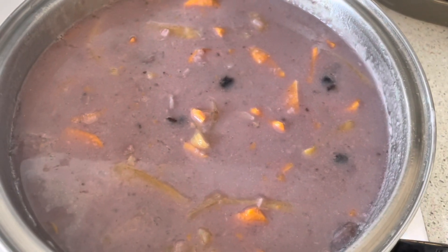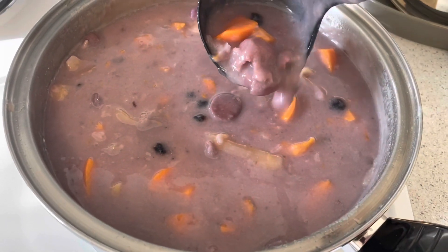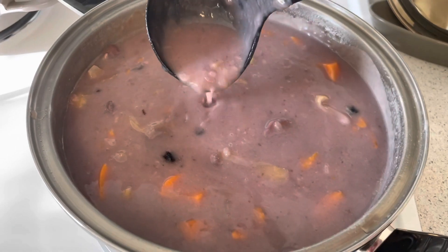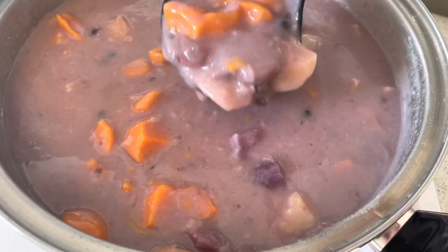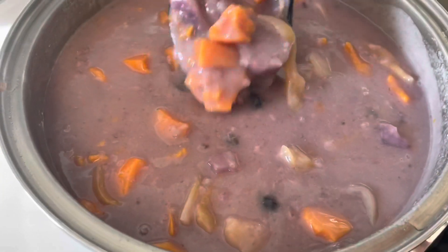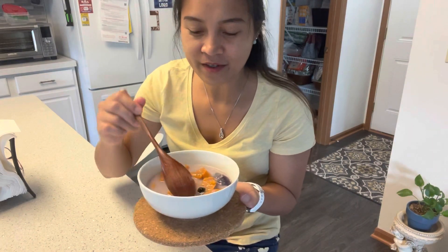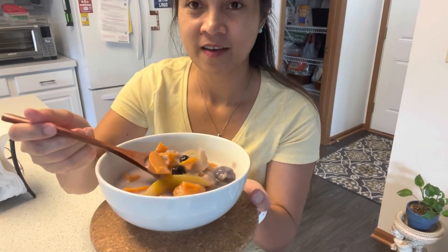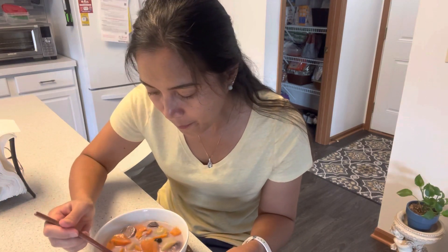There you go — my landang or dinoldo. In Tagalog it is called bilo bilo. As you can see, the soup is now creamy — we reached what we're looking for. Here you go, my landang or dinoldo, the Cebuano version.